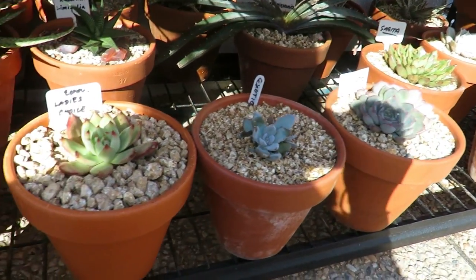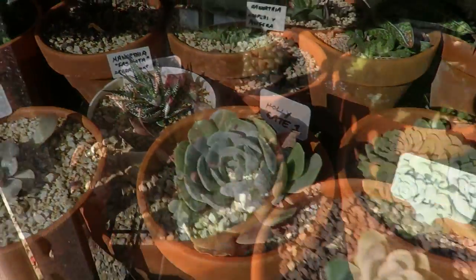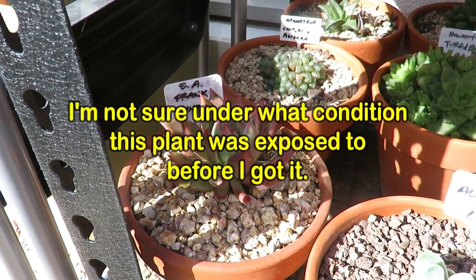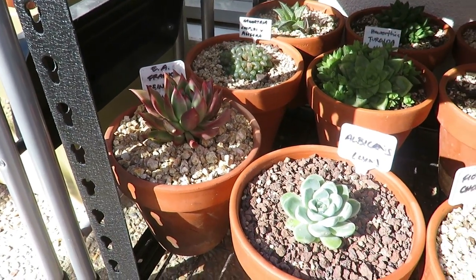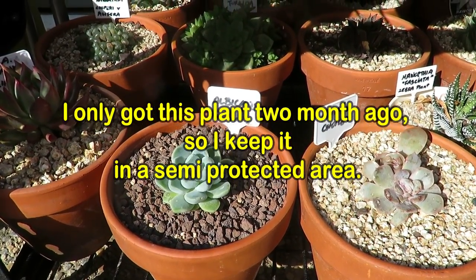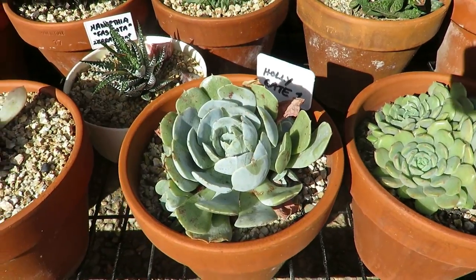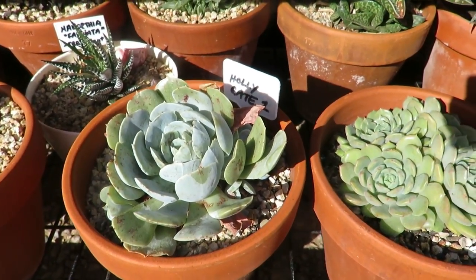Out in the front again — same drill — I've got mostly frost-hardy plants. So you've got Frank Reynolds hiding because that's newly purchased. Although it's frost-hardy, I still have to give it a little bit of protection — not too much sun and not too much exposure to the elements. Albicans is very frost-hardy, that's actually part of the Elegance family of Echeveria. Fiona's Choice, Holligate — I'm not too sure about the name, it could be a Ronionii, which is frost-hardy to minus four degrees.